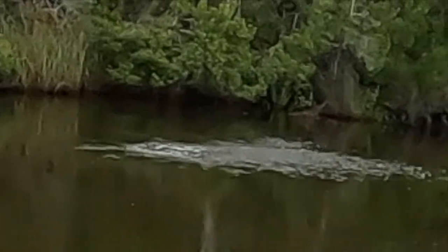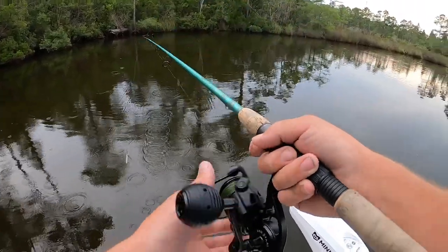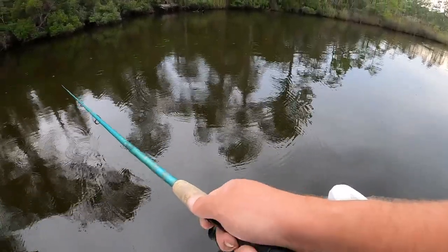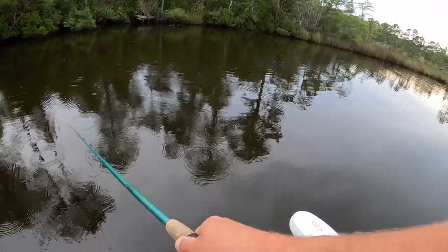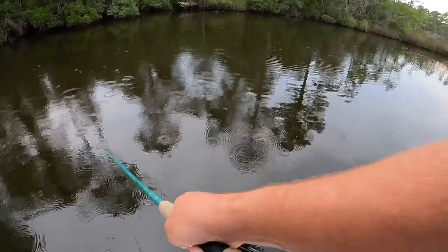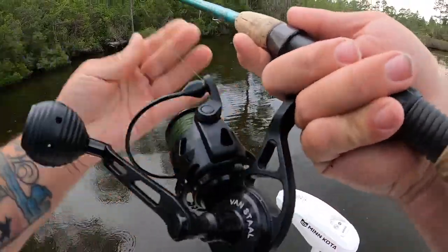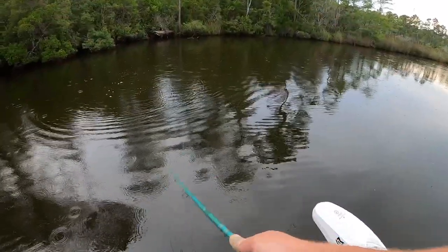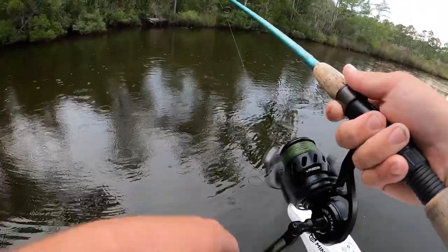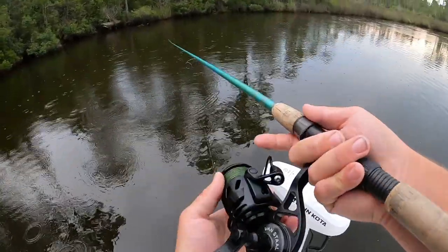Oh he came off, come on, come back! Dang it, I had him hooked - I don't know what happened, he just came off. Really really bony mouth. Come on - oh he's chasing after it! Oh they want it. Oh he spit it, I need to tighten that drag a lot more. He spit it again. Dang - they want it so bad but I'm not getting them hooked. I might fray that leader up but I'm gonna cast back out.